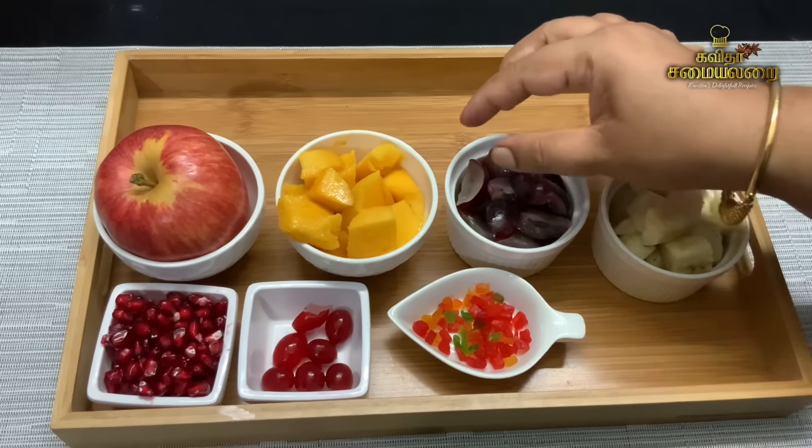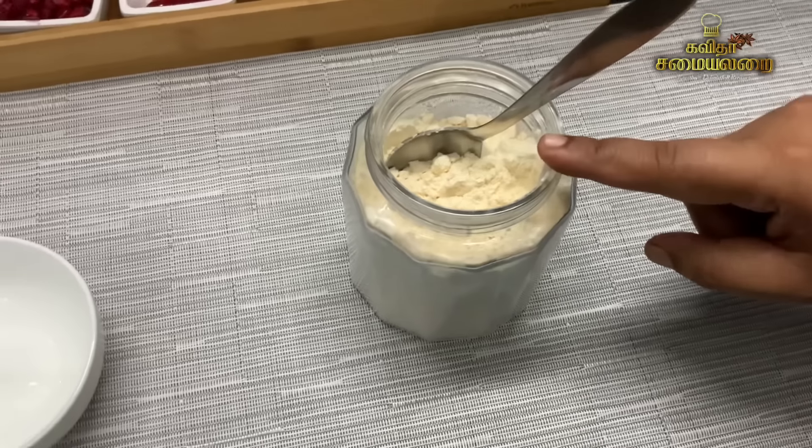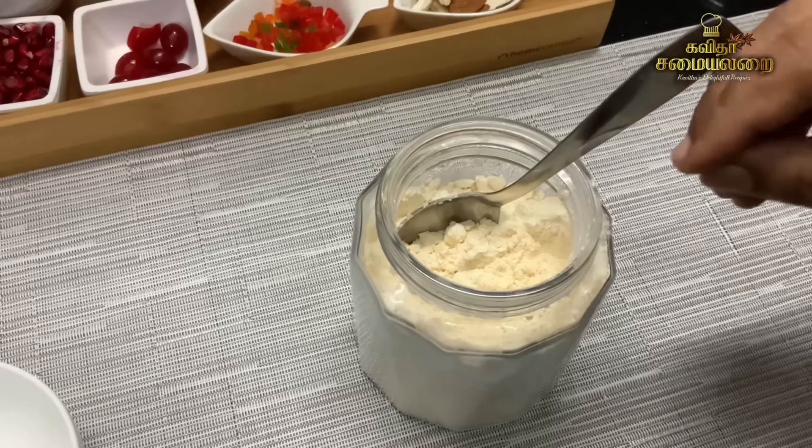Let's cut the fruit custard into small pieces. Let's cut the seedless grapes into small pieces. You can use red fruits, pomegranate, cherry fruits, and tutti-fruits. You can also add healthy and dry fruits.